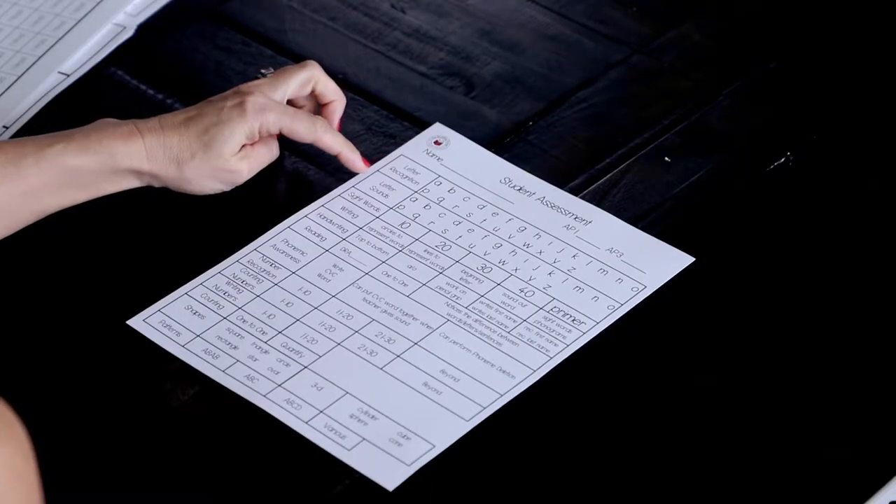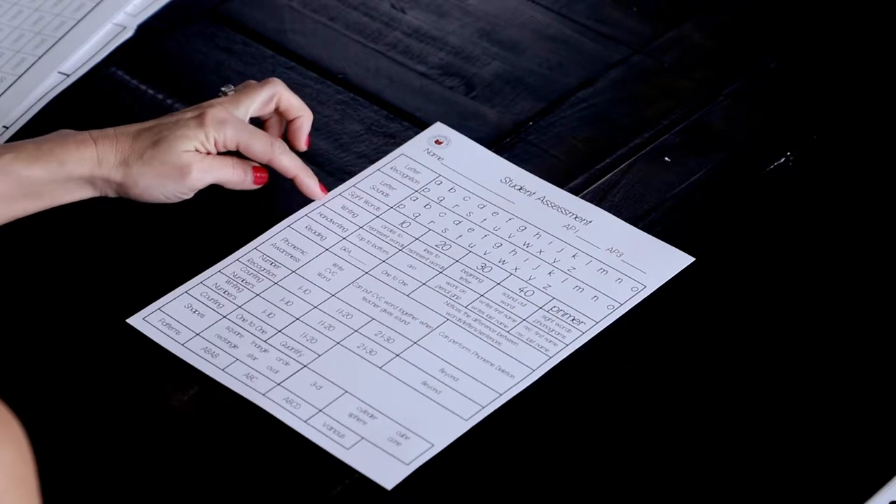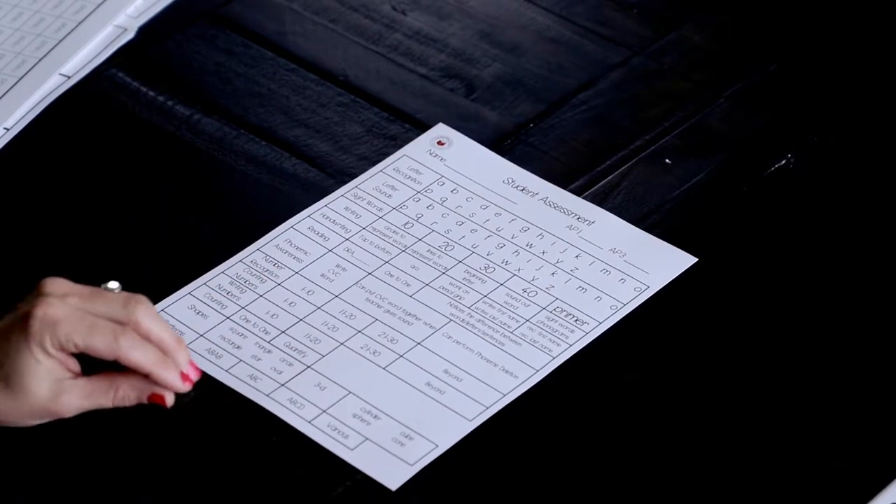In some of the curriculum you can do assessments more often if you want to take a snapshot. We always do our letter recognition, letter sounds — I'll break that up and show you — as well as sight words, writing, handwriting, and reading. But for this video I'm not focusing on those parts yet; that's coming in about four weeks in the curriculum. Right now we're going to focus on some basics: phonemic awareness, number recognition, and that kind of stuff. This is the student assessment form — you can use it but you don't have to.